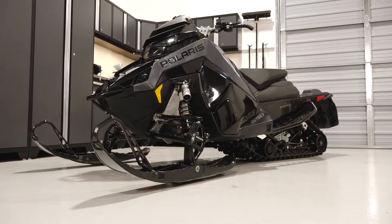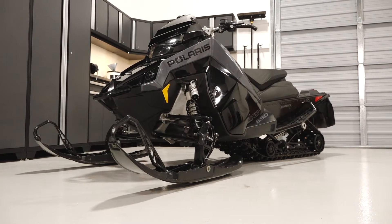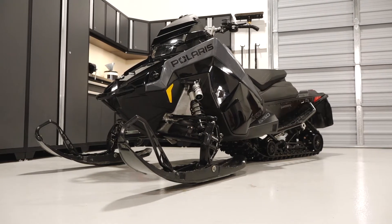This video will outline the pump and front cover methods that can be used to change the chain case fluid on a Polaris Indy XC Launch Edition.